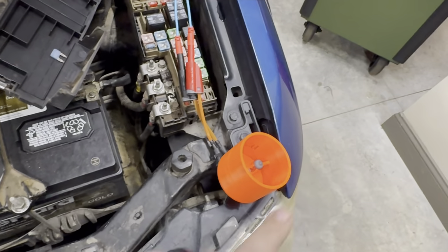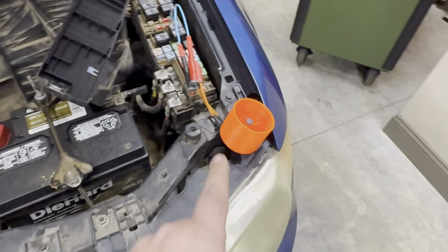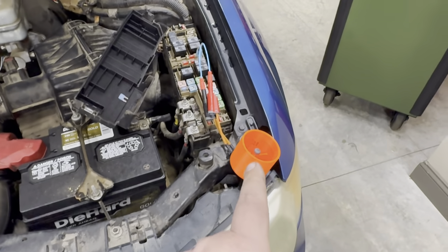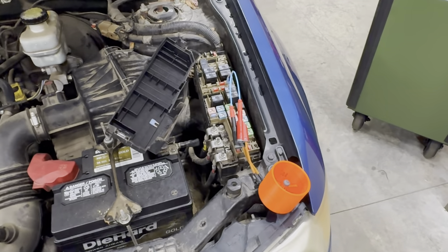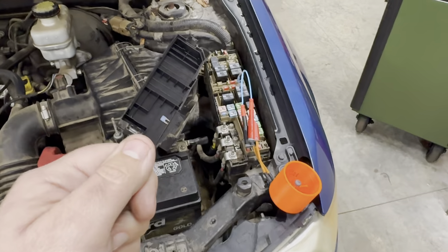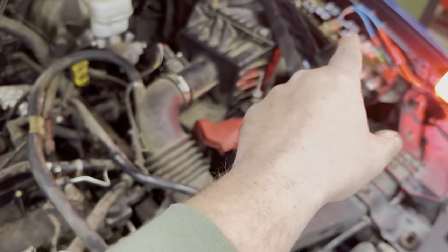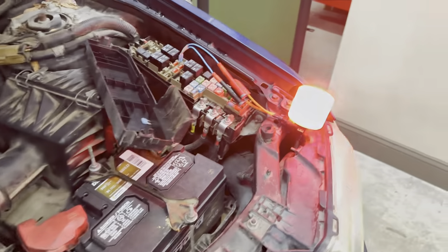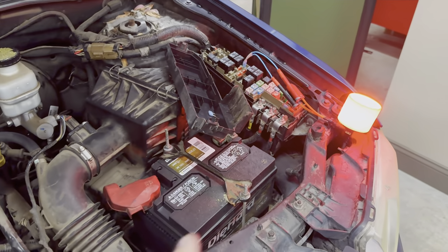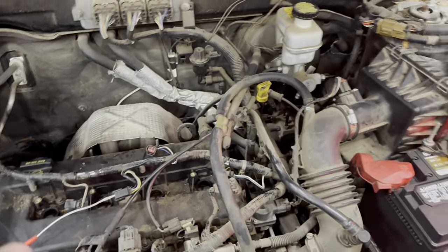What it's going to do is absorb all the current flow through the shorted circuit. This allows you to track down a short in the system without having to constantly take fuses in and out or constantly reset the circuit breaker. As you can see, test light's in line, test light's lit up — that is because we now have power on our circuit and we have our simulated short to ground. That test light is taking up the load of the current, so you're now safely able to test the whole circuit to find your short.